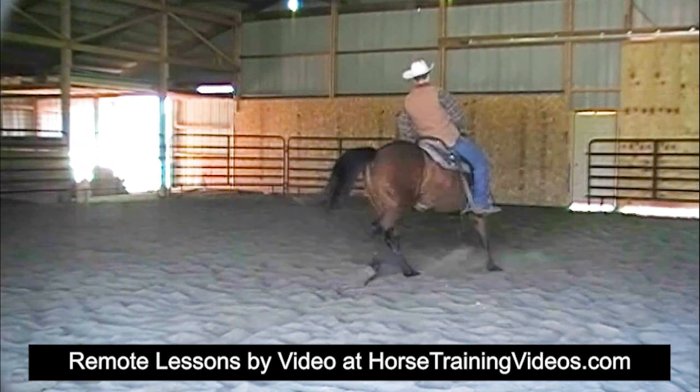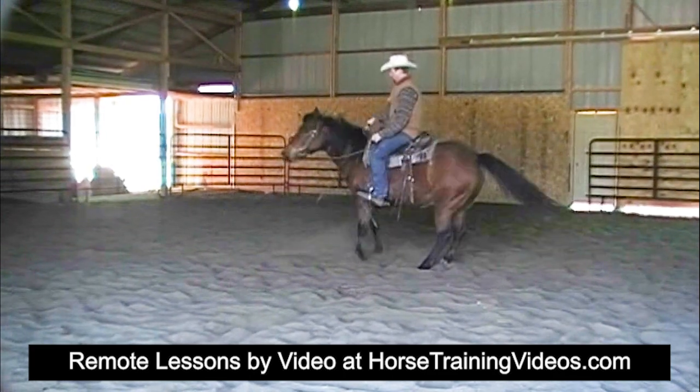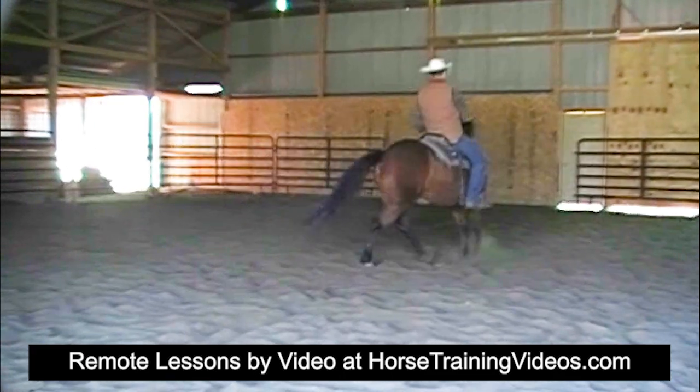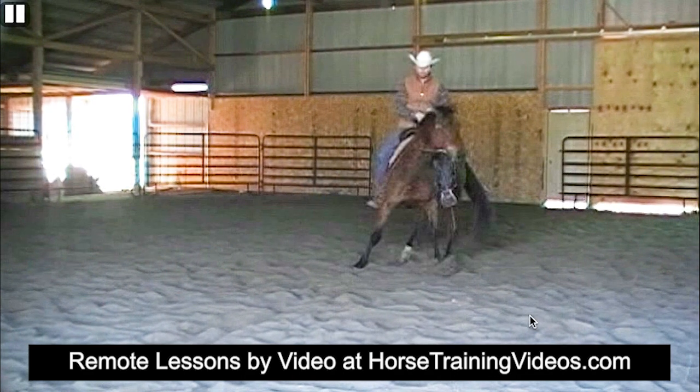He's coming back into the spin. She's losing herself right there, kicking her butt out — kicking her butt out again. Really kicked it out that time. So instead of staying in that spin, the very first time she kicked her butt out, he should have drove forward out of that spin into a small circle to the left. He should be using his right leg when he leaves that spin, really driving strong with his outside leg, which is his right leg.